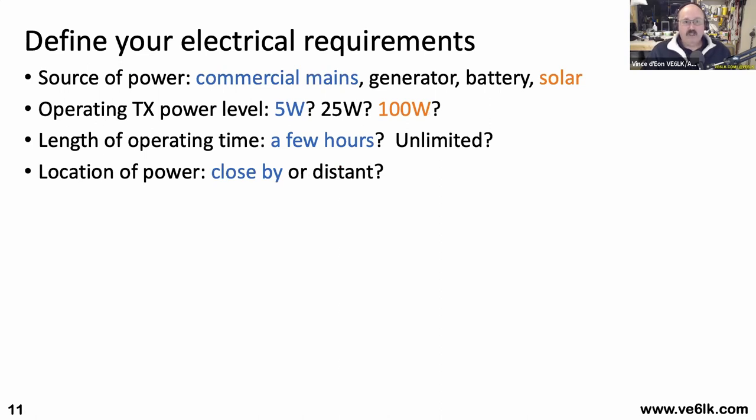Let's talk about your electrical requirements. What's your source of power — do you plan to use commercial mains power, find a plug somewhere? Are you going to carry a generator? Are you going to use battery or solar? Operating power level is key as you think about electrical requirements. What's your operating time — is it a few hours, a few minutes in the case of a SOTA contact? Or are you going to be on the air for an unlimited time? And how far is your power source away — close by or a few hundred feet distant?